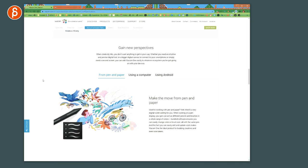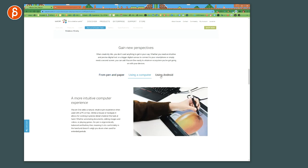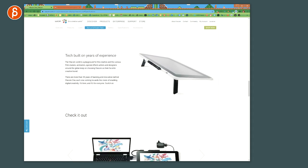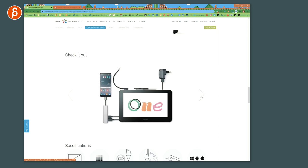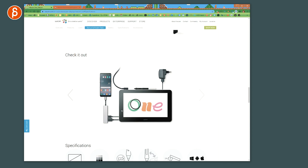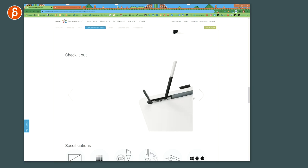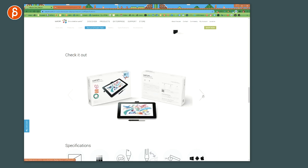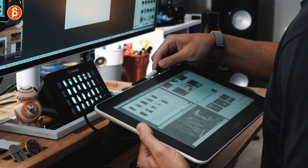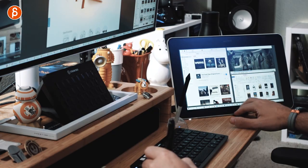You can take this anywhere in the house — it's connected through one cable that goes for power and HDMI display. You can use it with pen and paper style, a computer, or Android. You can see how it's constructed with the stands, and if you have an Android you can connect it through a dongle as well. I have an iPhone, so I can't do that.